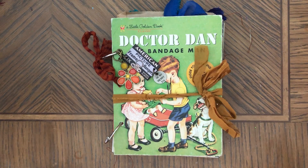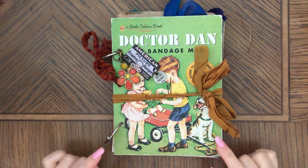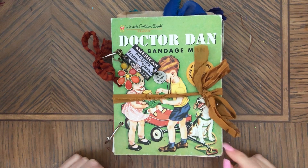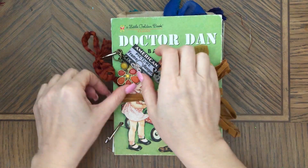Hi, this is Anna. Welcome back to my channel. Today I have another golden book made into a journal to show you. And this one is Dr. Dan.